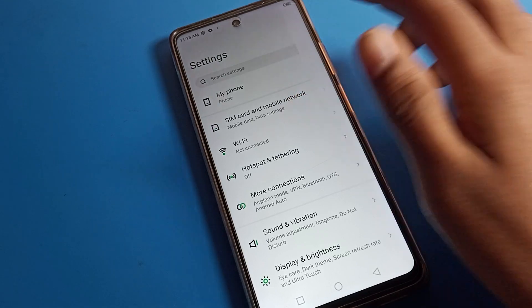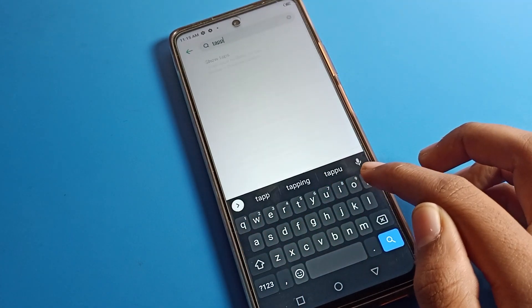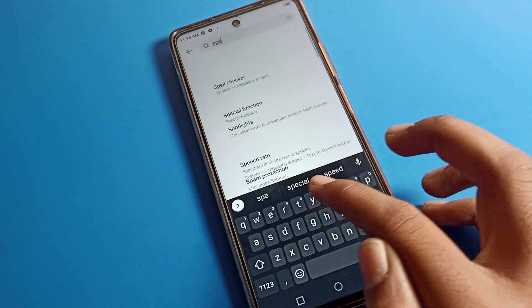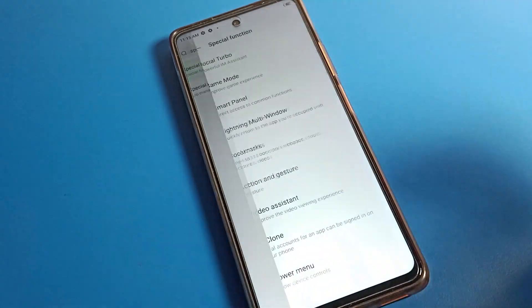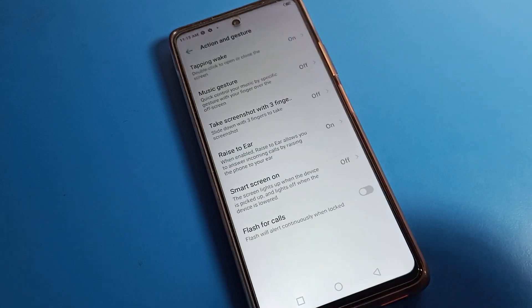If you don't want to use it, you can turn it off from Special Function. Go back and search for the Tapping Wake setting again through Special Function.